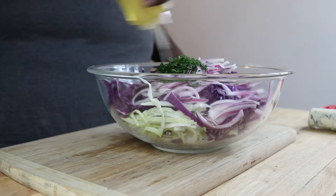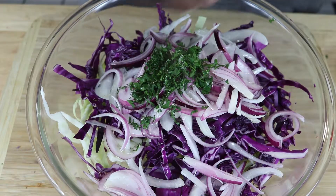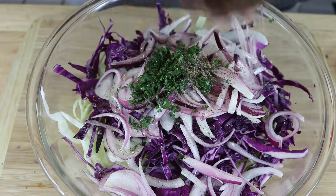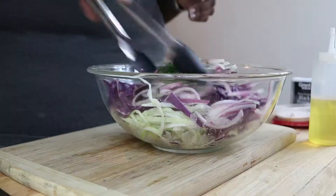Now we're gonna drizzle some oil over the cabbage mixture. I'm using avocado oil, but you can also use coconut or extra virgin olive oil — those work great too. Then we're just gonna hit this with some salt and pepper, and give it a really good mix.